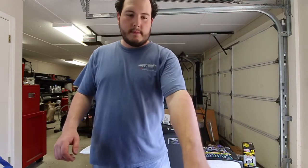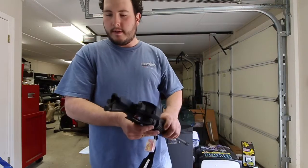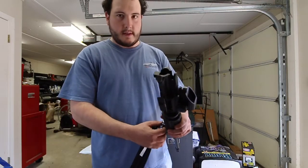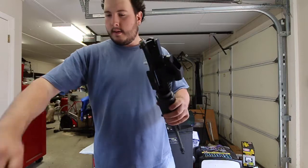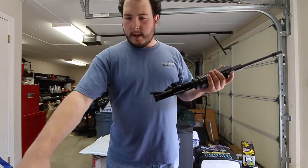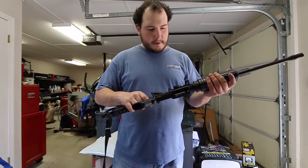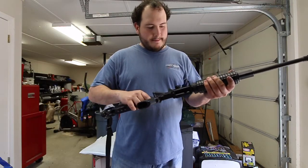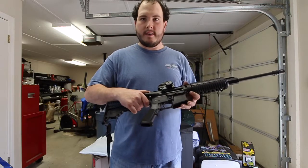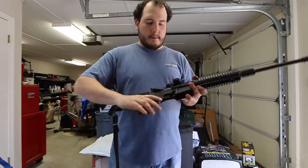I had my AR-15 took apart. I thought since I took it apart I'd show you putting it back together. I got the barrel here and my buddy was the one who showed me how to do this. Anyway, I'm going to put the trigger back on — I don't know the technical terms to everything but it was pretty simple.